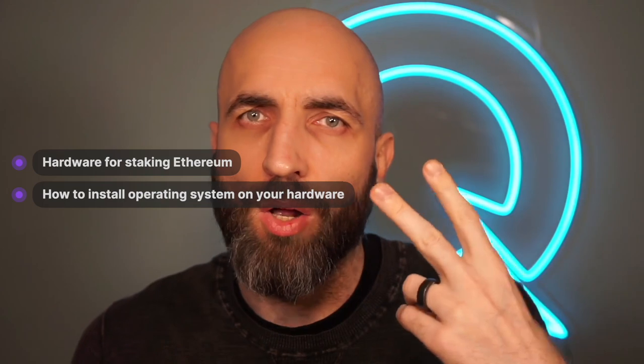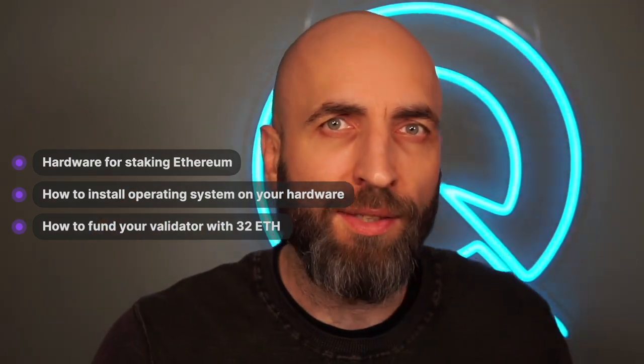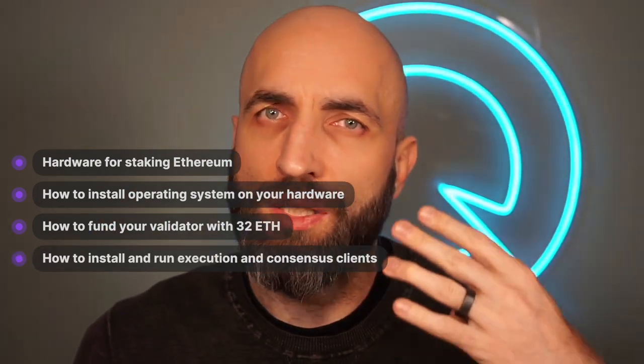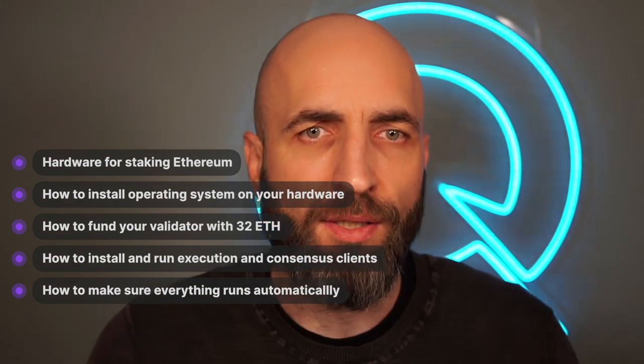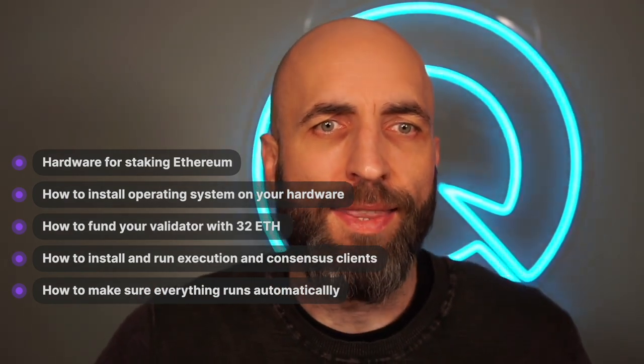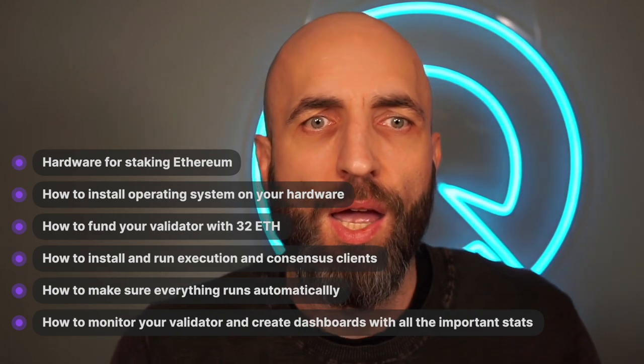Hi, I'm Radek, a developer advocate at Quicknode. In this video I will show you step by step how to stake Ethereum completely on your own. Specifically, I will walk you through the hardware for staking, how to install the operating system, how to fund your validator with 32 ETH, how to install and run your execution and consensus clients, how to ensure everything runs continuously after a restart, how to monitor your validator with dashboards, and how to earn your staking rewards. Ready? Let's go.